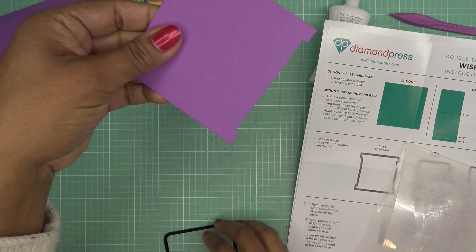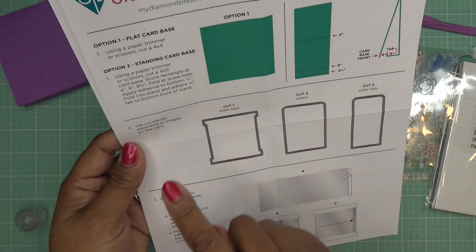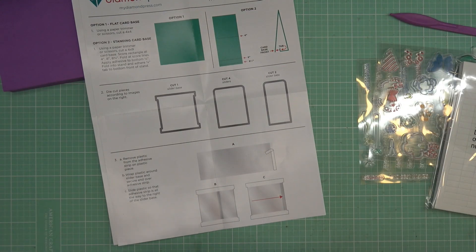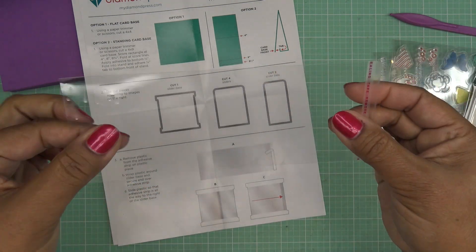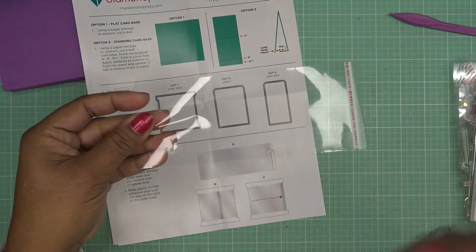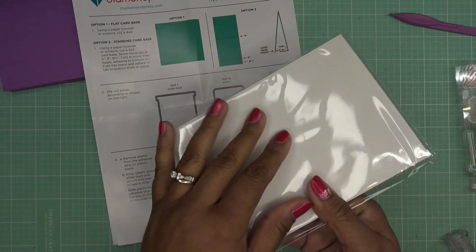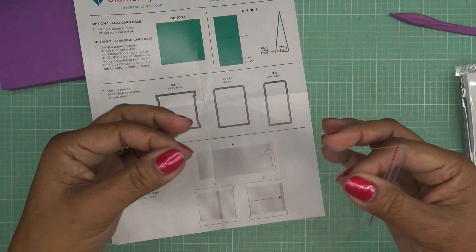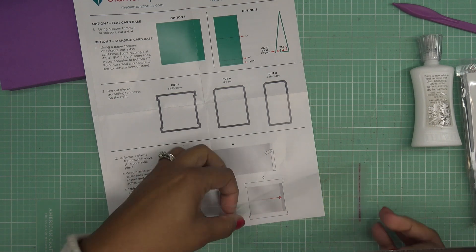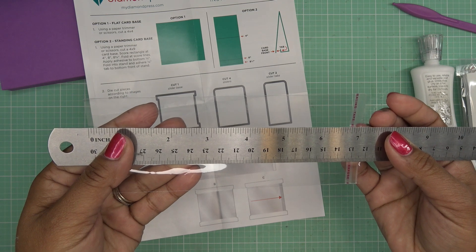So we have all four pieces, the base piece, and the two pull tabs. Step three says: remove the plastic from the adhesive strip, wrap it around the base. We have one plastic strip in the kit. Diamond Press explained that it's included so you can use it as a template — then instead of buying refills you can just cut this from thin plastic: packaging, zip-lock bags, or whatever you have. I'll measure it quickly so we know the sizing.